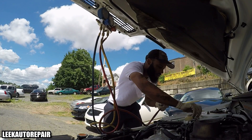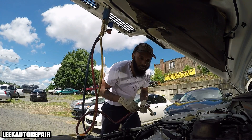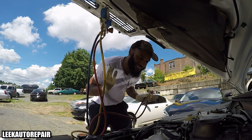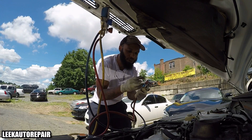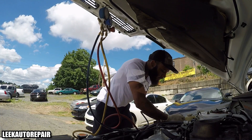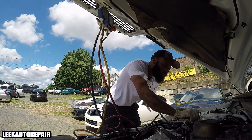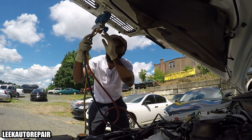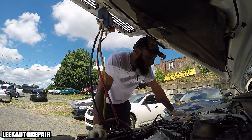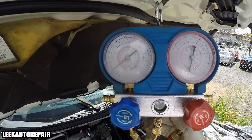I'm gonna hook up these gauges real quick. Remember, this is dummy proof — high side, low side, cold, hot — just like at your faucet, you can't mess up. Make sure these valves are closed all the way to the left. Make sure your gauges are zeroed out — meaning make sure there is no pressure on both sides. Right now I'm at zero on both sides, as you can see.